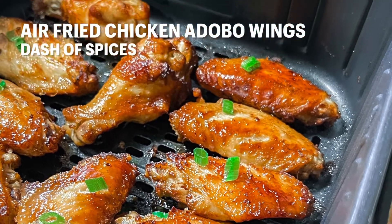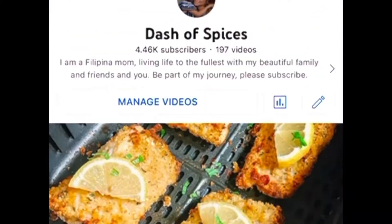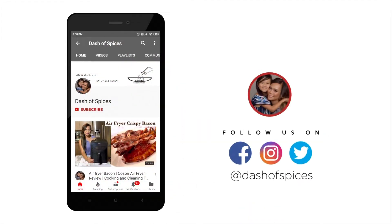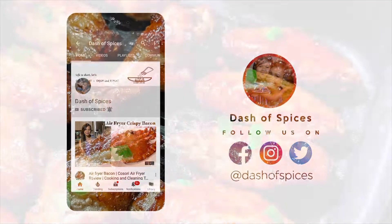Hello friends, and welcome back to Dash of Spices. If you are new here, welcome! Please go ahead and click that subscribe button, and also click the notification bell so you'll get notified when we post a new video.